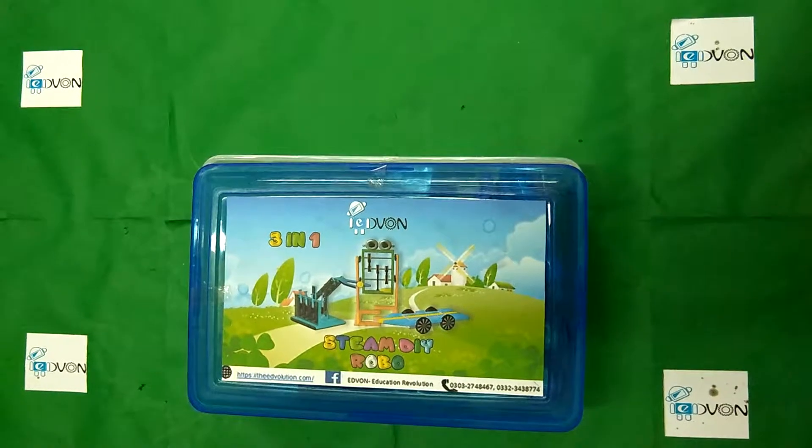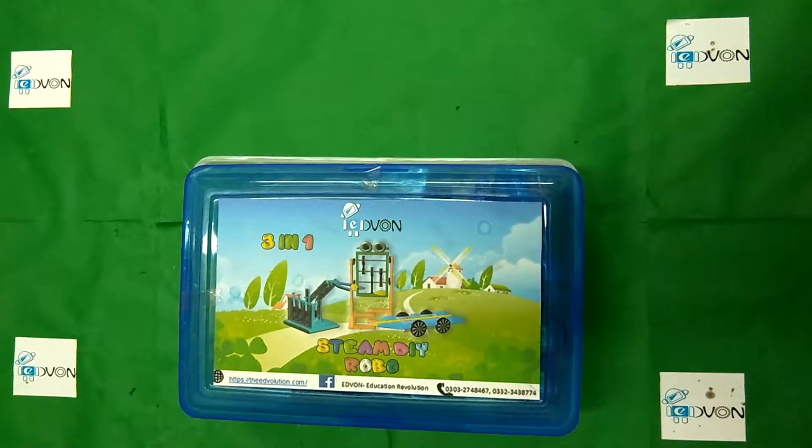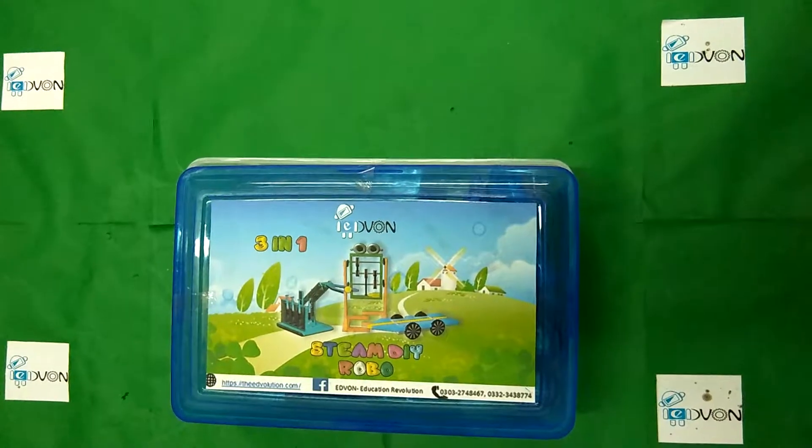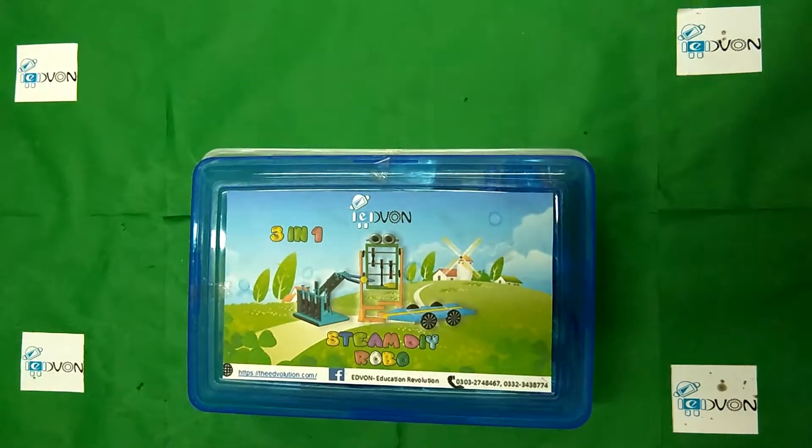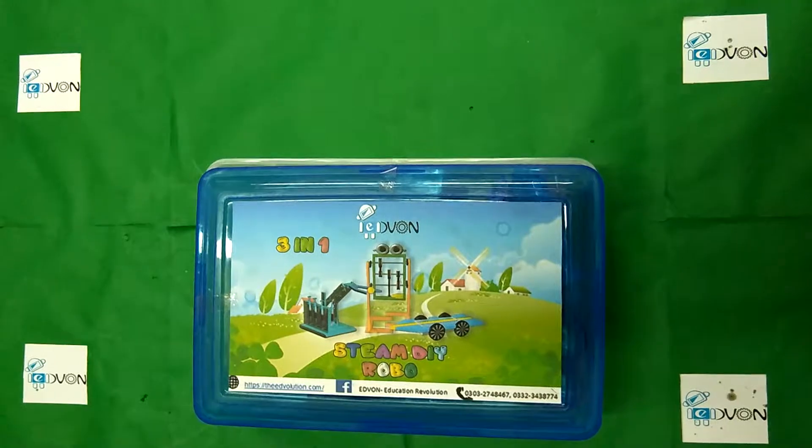Did you notice that? STEAM stands for Science, Technology, Engineering, Arts, and Mathematics — which means students can learn the basic concepts of robotics, science, physics, as well as arts in the same kit.